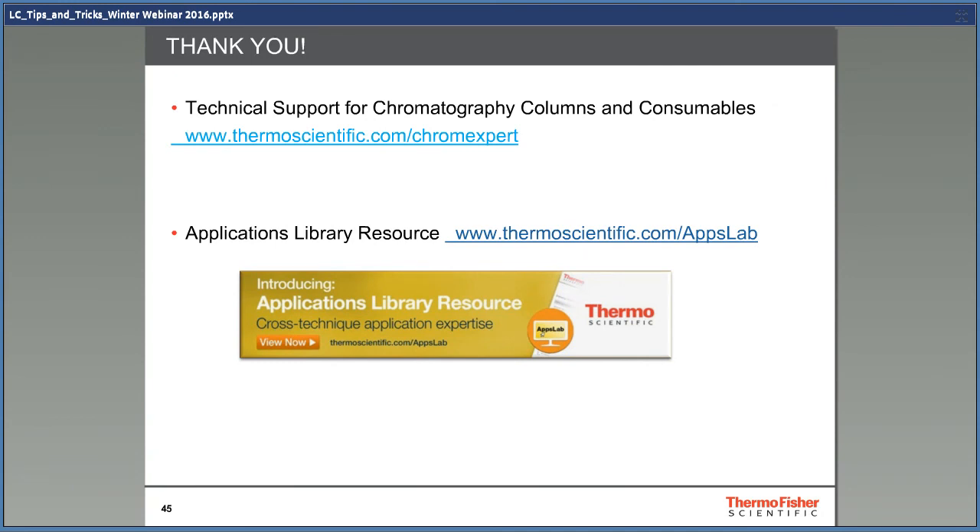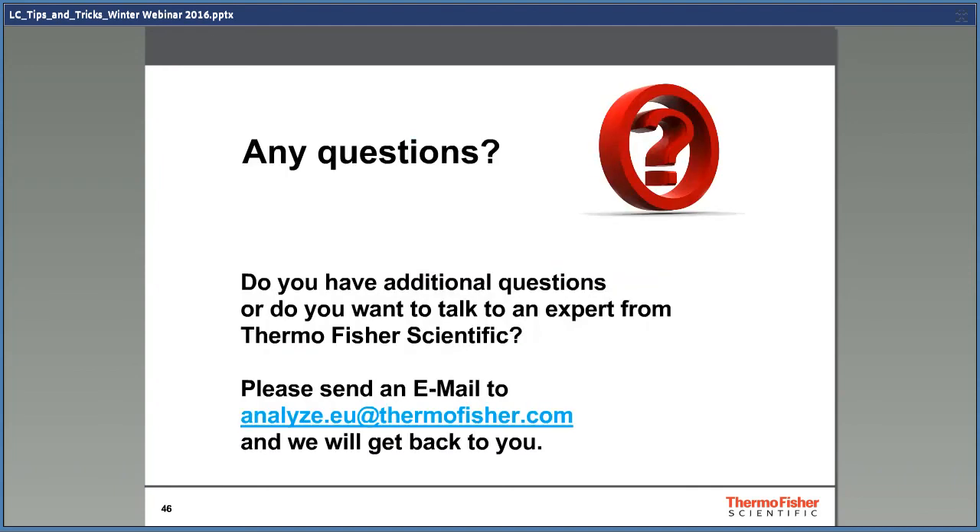With this, I want to thank everyone who listened. If you need more information, I recommend that you visit our web pages or email us, and our experts will get back to you.